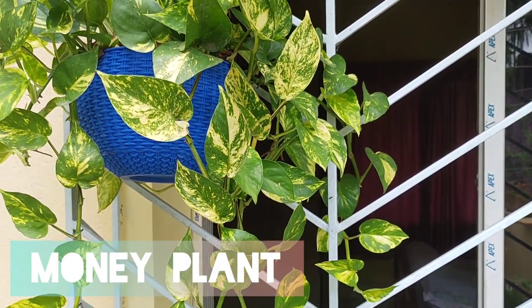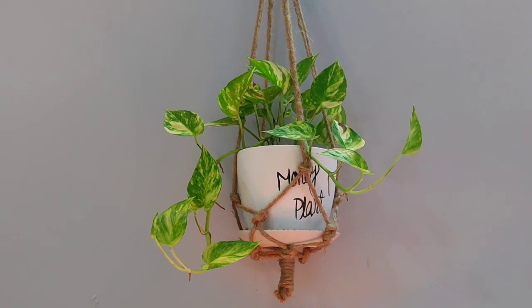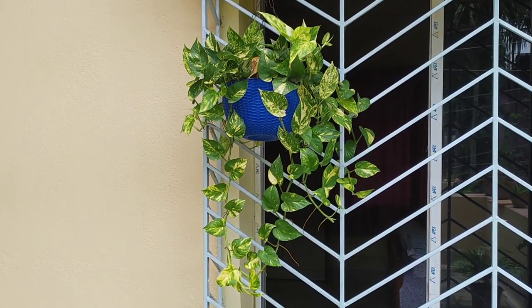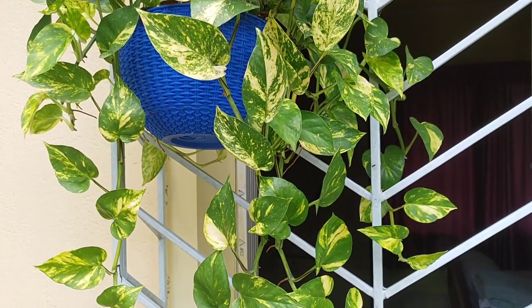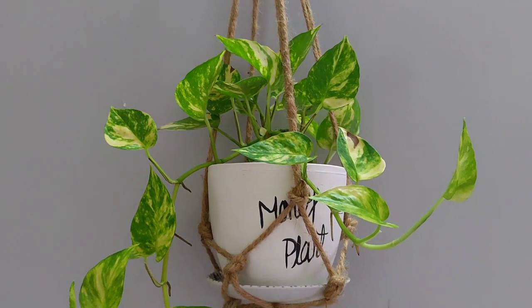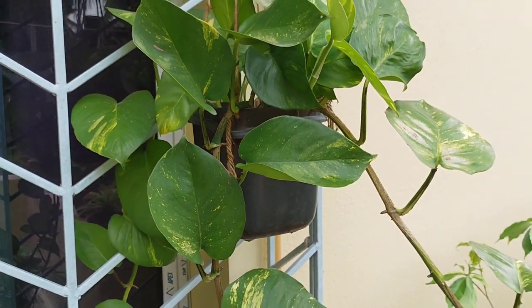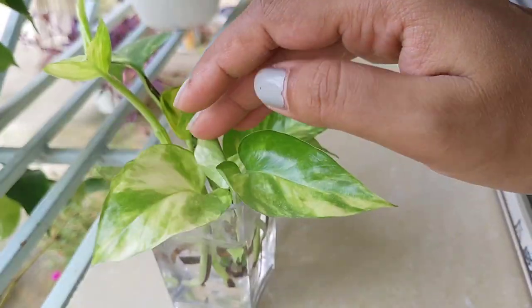The next plant on my list is Money Plant, also known as Devil's Ivy. I believe Money Plant is the most popular house plant among all, and it is the best plant to grow both indoors and outdoors. It has large glossy heart-shaped leaves. It is easy to grow, looks excellent, and is also efficient at removing indoor pollutants. They have many varieties — look, this one has comparatively bigger leaves. And you can propagate it through its cuttings. You can grow it in water also.